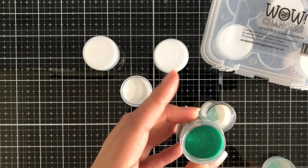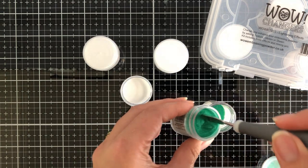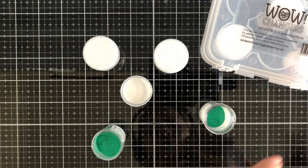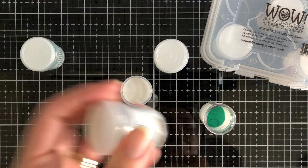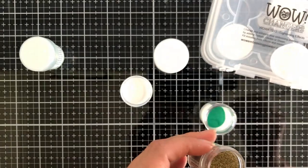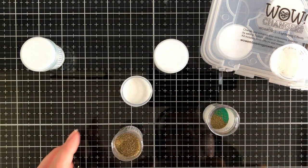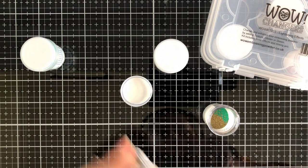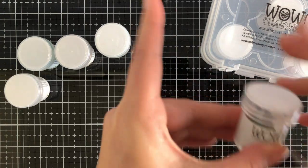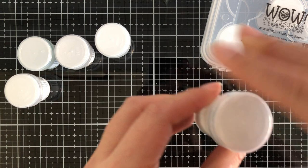I wanted to add an extra bit of teal depth, so I got the Katherine Pooler Curacao ink — sorry if I pronounced that wrong. I'm also going to add some Ultra High, which is really thick granules of metallic rich gold, and some extra Ultra High with opaque bright white. So I'm making a little cocktail mix of embossing powders and glitters, and I absolutely love how this turned out.